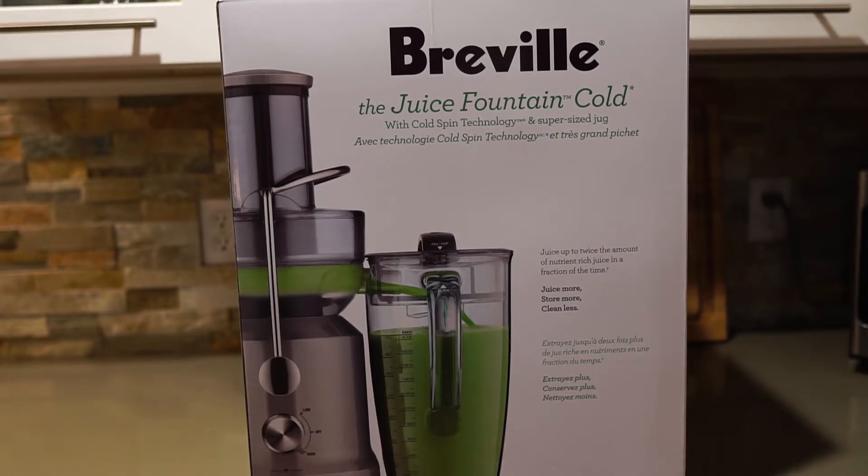So I wanted to get a new juicer, but I didn't want the top-of-the-line $300 juicer. After doing juice for 30 days, I needed it to be more convenient and more nutritious — really I just wanted it to be a whole lot easier to use. I ended up checking out the Breville juicers and decided to go with the Juice Fountain Cold, their mid-range product. Let's take a minute and look at what's going on with that juicer.